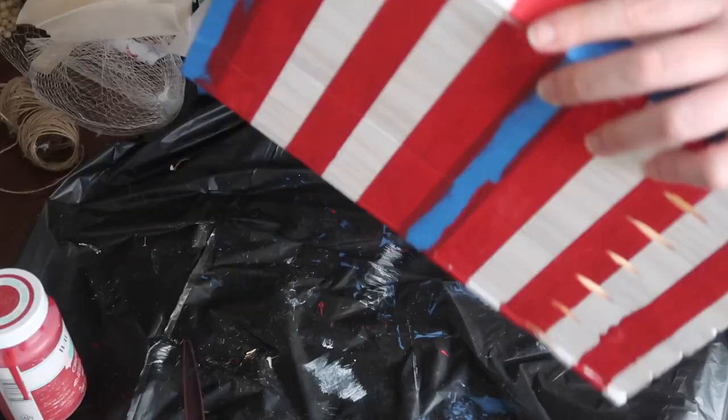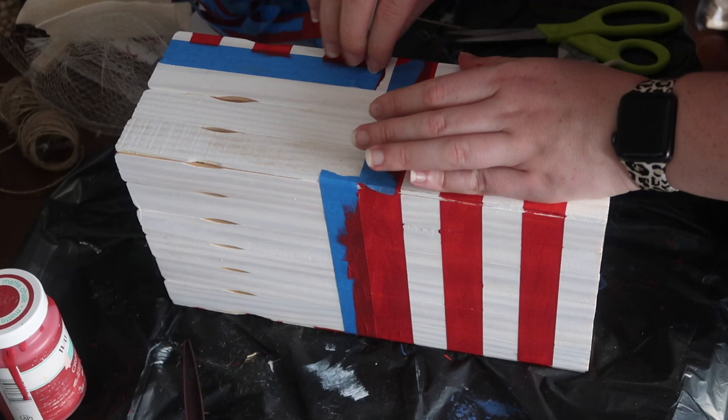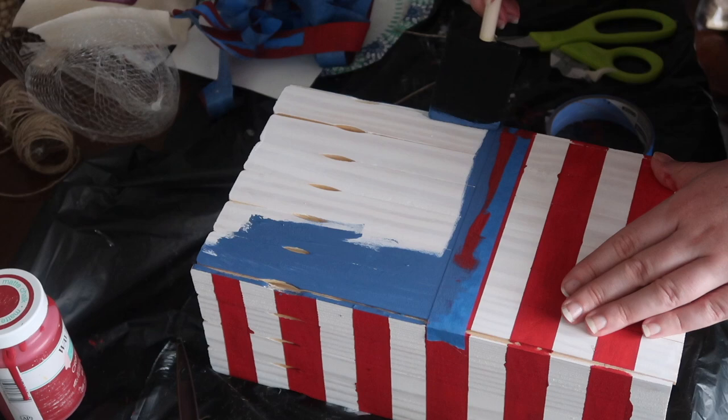I used some red Waverly chalk paint to paint my stripes. Once those were painted I removed the painter's tape, and then up at the section where I was going to paint it blue, I moved the tape over onto the red so I was blocking it off for the blue. I just scooched it down on top of the red I'd just painted so the blue line would be crisp. This color is called Ocean Waverly chalk paint — I think that's the closest to flag blue.